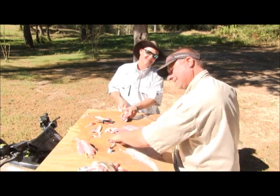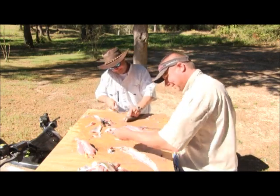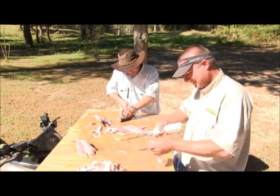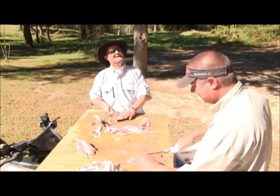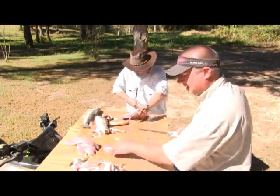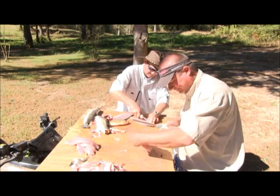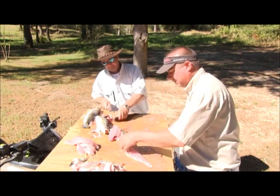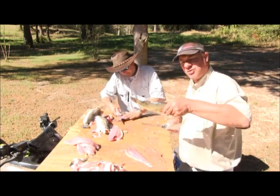There aren't always days like this. These are special days — those are the ones you log down in your log book and say, wow, remember when? As we were fishing yesterday, we ran across a largemouth bass.